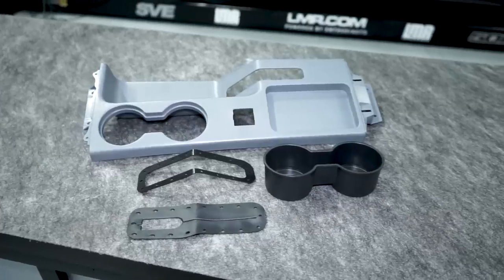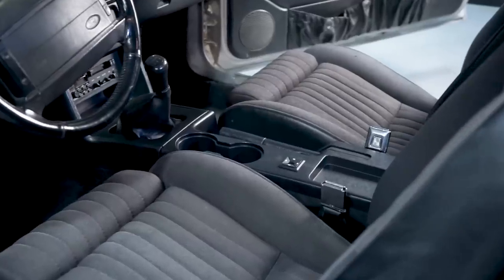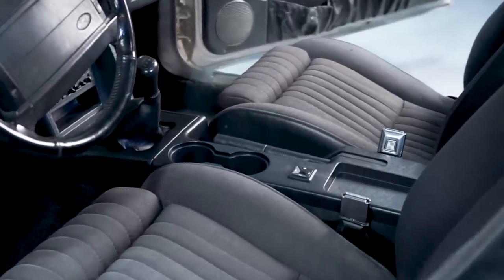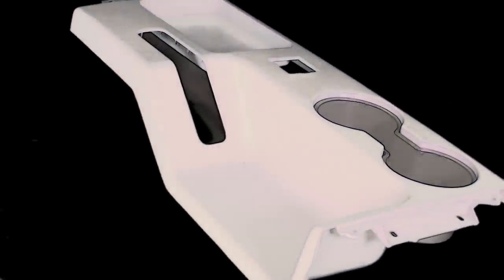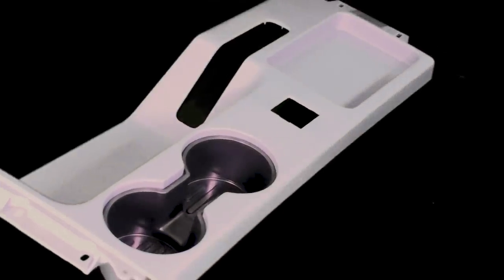This console top panel took months of trial and error and several revisions before the 5.0 Resto perfectionists were able to give the final stamp of approval. The panel itself started out as a 3D rendered image and then further dialed in via CAD to provide a precise fit.